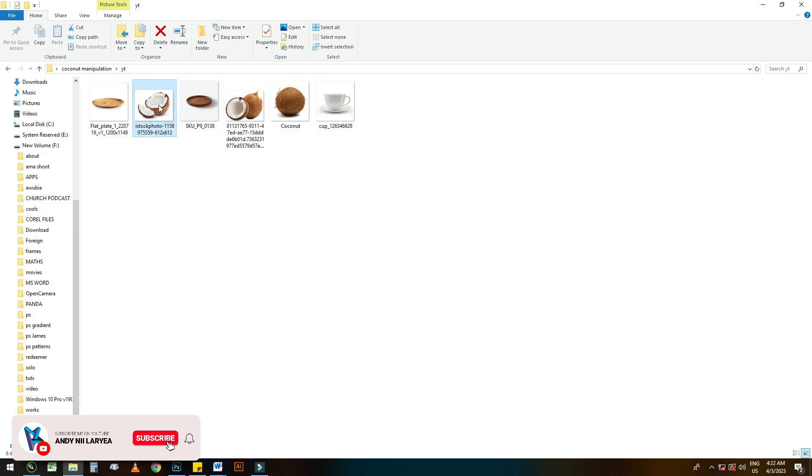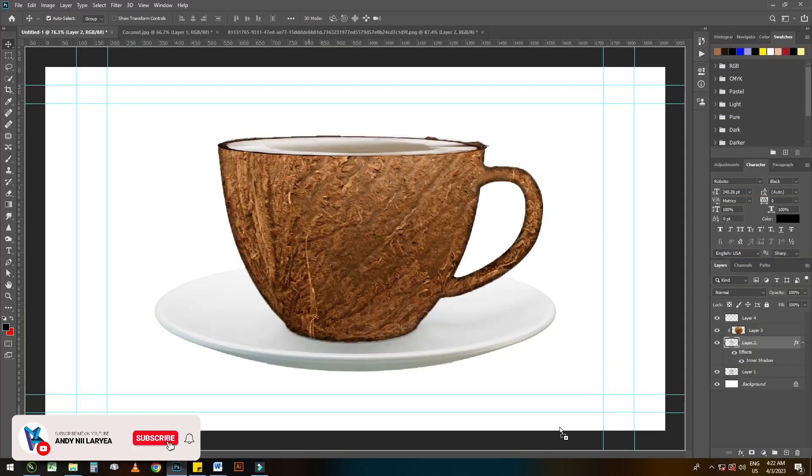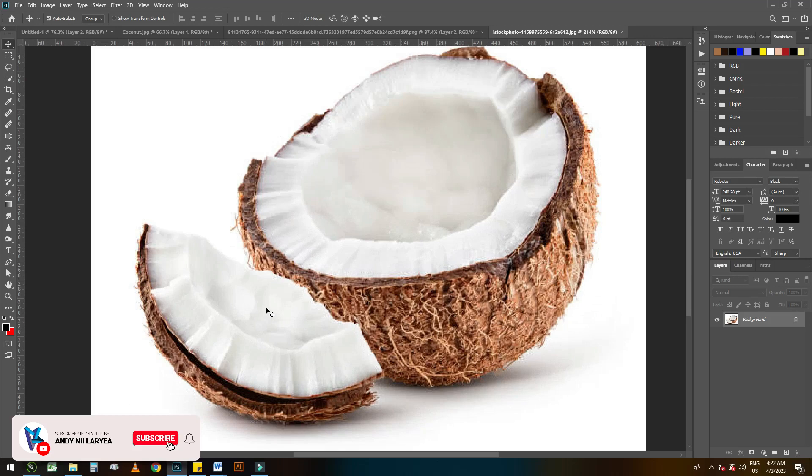We will be taking another coconut. Now we are going to crop this part of the coconut so that we can add it to our artwork.